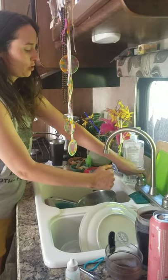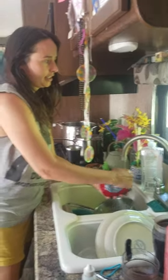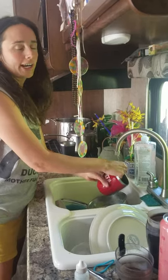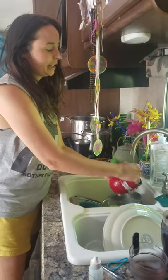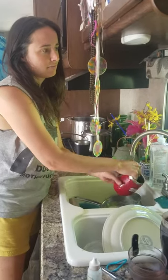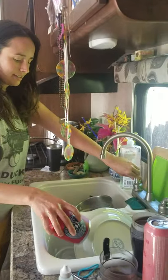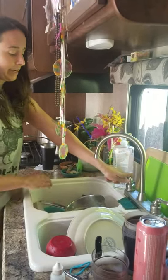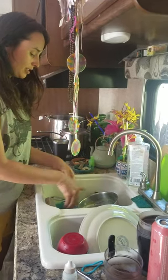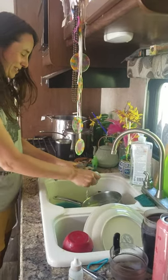If you have hookups for a dump hookup, great — you really don't need the trickle. But in my situation, I am filling my tanks with water about every two weeks, and then going out and dumping my black water and gray water when it's full. Water conservation is great on any level, especially in this situation.